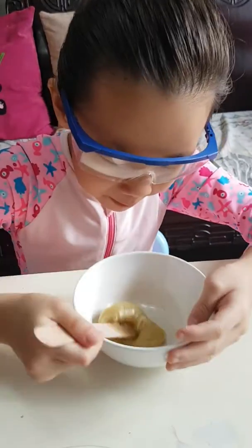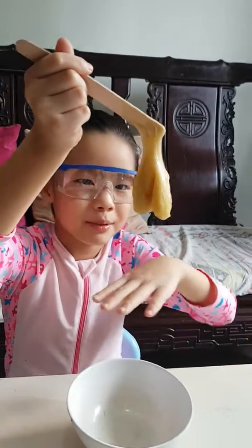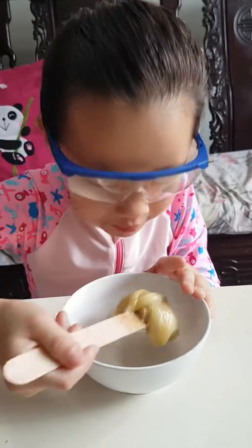It will be lighter. So if we stir it up, it's going to end up something like that. But if you want to put a different color it will end up lighter. You can see the difference between just now and now.